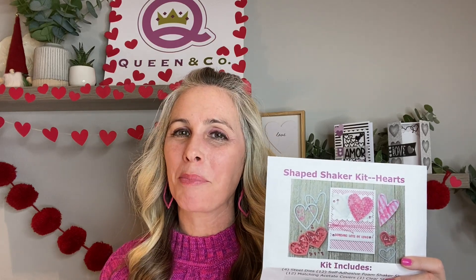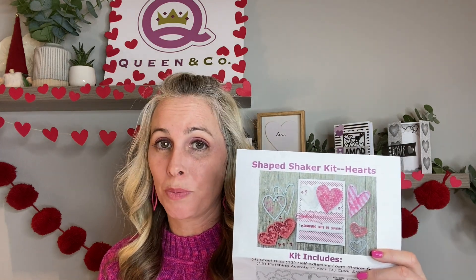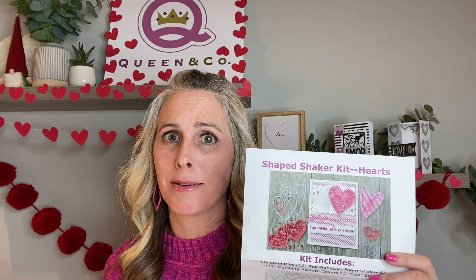It's Demo Donna here with Queen & Company and I am going to be using the heart-shaped shaker kit. There are four different adorable shakers with this kit and you get an amazing stamp set.